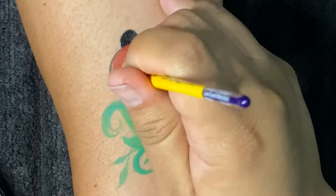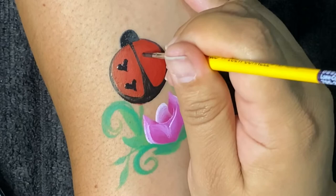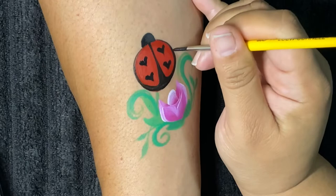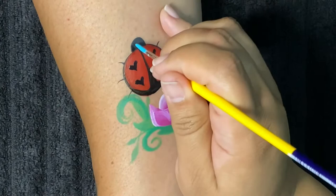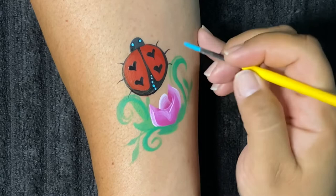I'm creating hearts instead of the ladybug spots. Ladybugs have six legs, so we'll do three on one side and three on the other. This is DFX Pastel Blue from a palette that we have at facepaintformshop.com — I thought this would be really cute up against the black color. And we'll go ahead and outline some of that greenery.